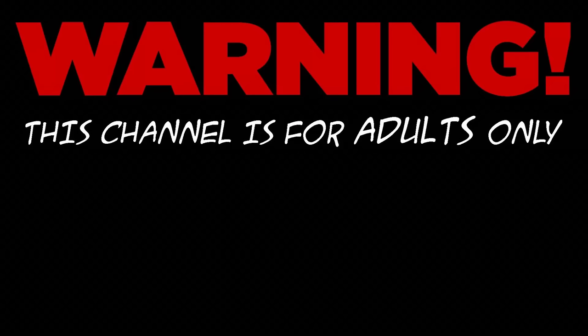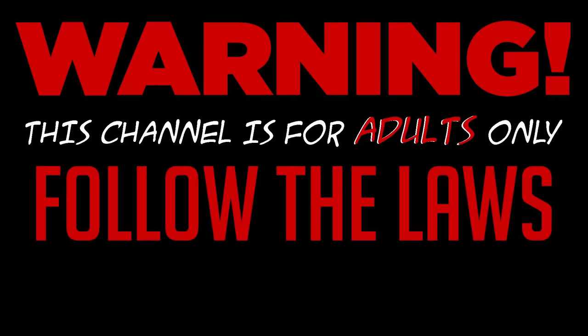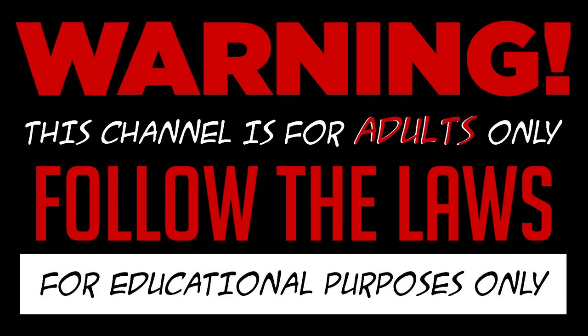WARNING! This channel is for adults only. I do not condone any illegal activities and everything I record is for educational purposes only. With that said,